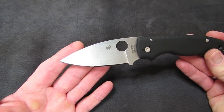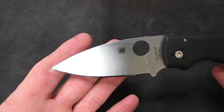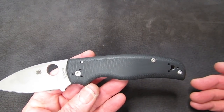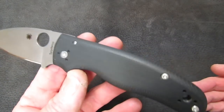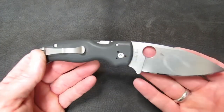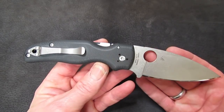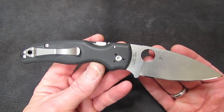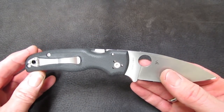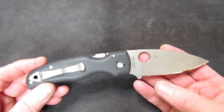It looks familiar from five different directions. If you like the Sage but it's too small, here's your Sage blade at almost three and five-eighths inches long. If you like the Manix handle shape but you're not a fan of the ball bearing lock, here you go — with some contouring to boot. If you love the Paramilitary 2 and its compression lock but want something more robust, here you go. It's like a classic Spyderco that looks like it's existed for 10 or 15 years, but it hasn't. It fills a nice hole in Spyderco's lineup.